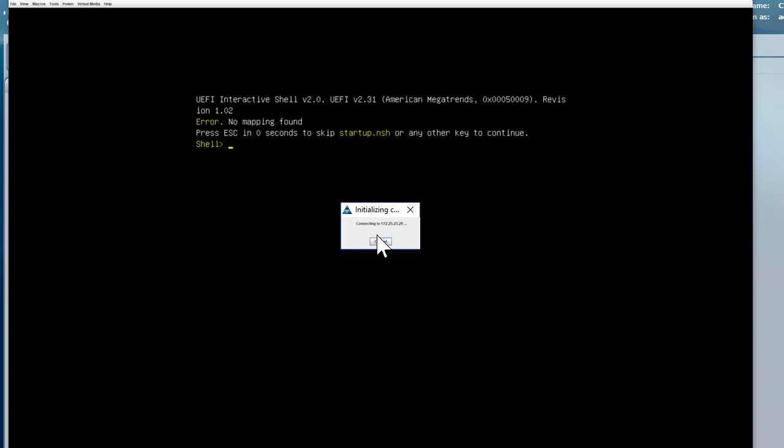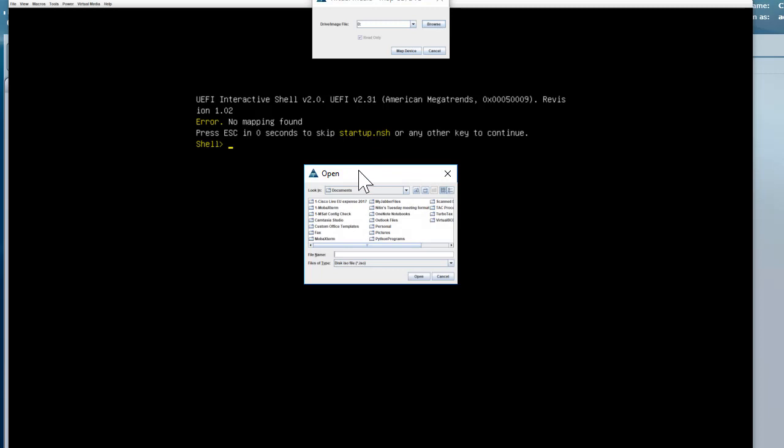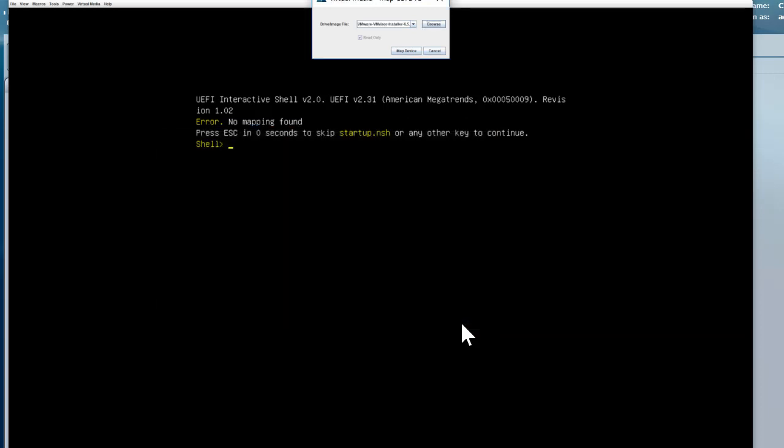Once that is done, it will just take a couple of seconds — right now it's initializing. Once done, under Virtual Media we have more options. We'll go ahead and select 'Map CD/DVD.' Browse to the CD/DVD location on your machine, select the ESXi image, click Open, and then click 'Map Devices.'